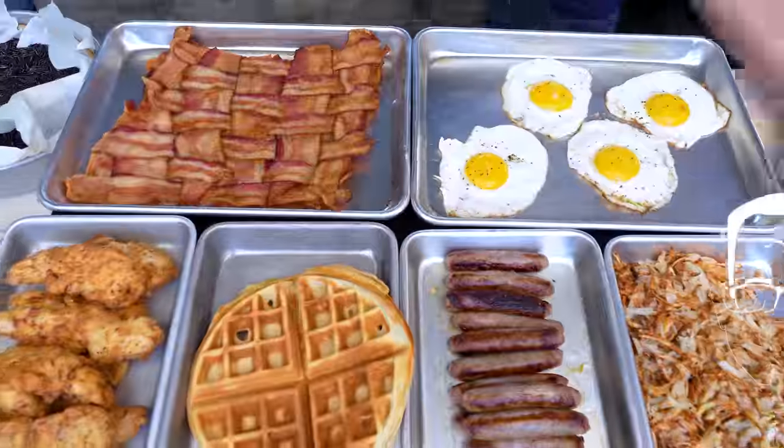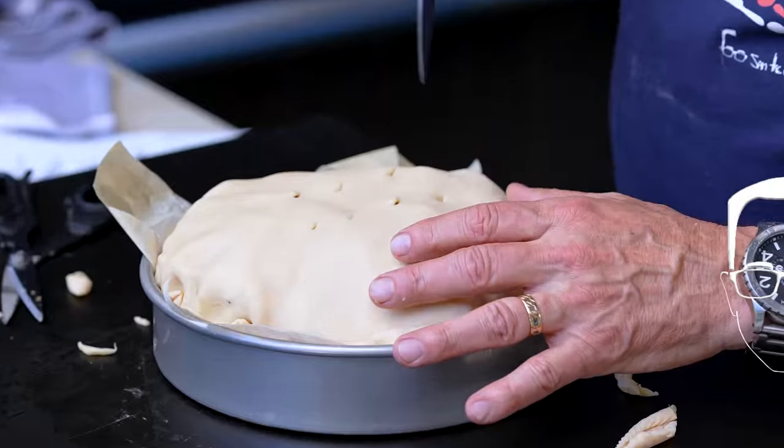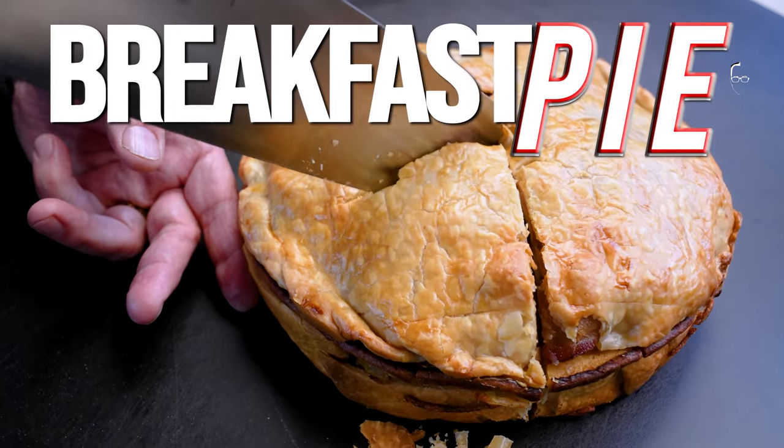There's this English food item called the King James pie that takes all the components of a full English breakfast, stuffs it into a pie and bakes it. But we're not doing that because we're making an Americanized version. All the best parts of an American breakfast are going into this: chicken and waffles, cream gravy, bacon, sausage, eggs, pancakes, and hash browns.